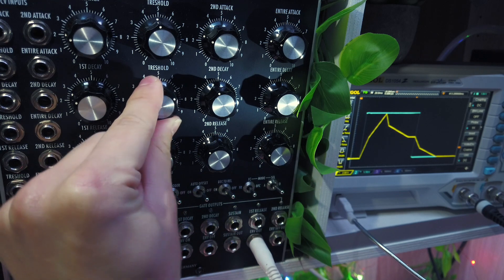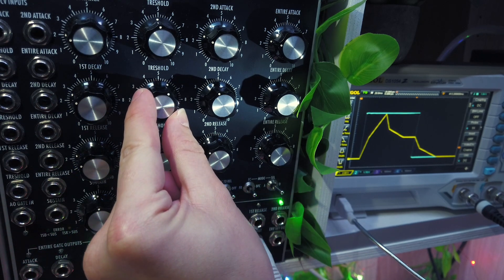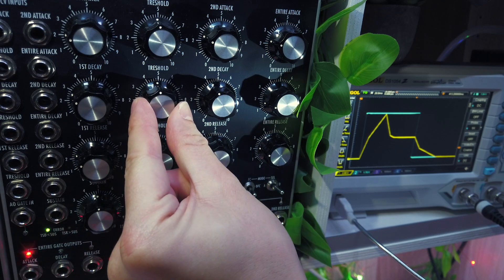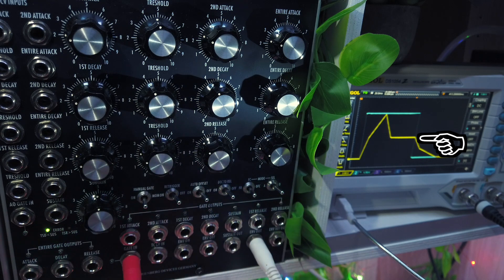Having both threshold and sustain level makes the decay a bit different than the attack stage. Due to their absolute voltage ranges, the threshold can be below the sustain level. If this is the case, the second decay will be skipped, because the decay stage ends before the threshold is reached.